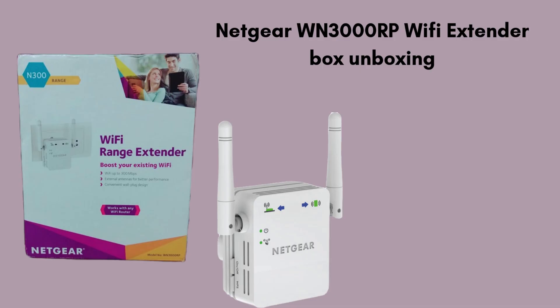First, we start with the unboxing, giving you a clear review of what comes in the package. Inside the Netgear WN3000RP Wi-Fi extender box, you'll find the extender unit itself, which is compact and designed to plug directly into a power outlet. Along with the device, there's a quick start guide to help you with the setup process and important safety instructions. Some packages may also include a warranty card for product support. The box is simple, containing all the essentials to get your Wi-Fi extender up and running quickly.